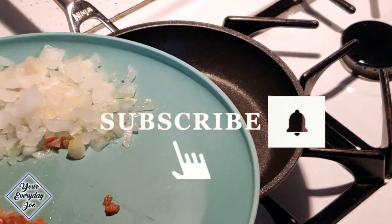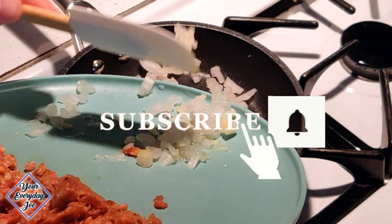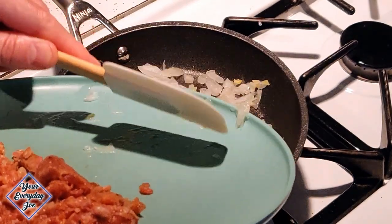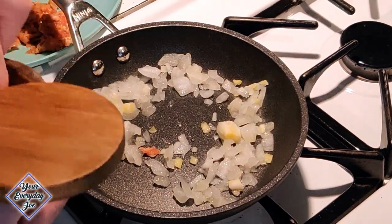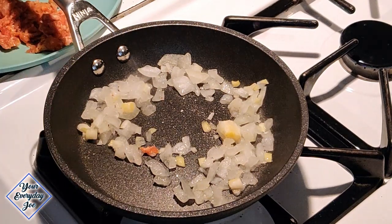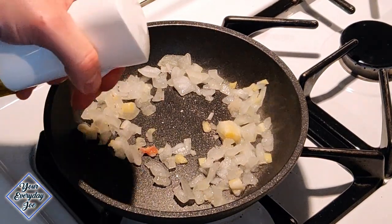While the potato is cooling on the counter, I'm just going to saute some onions and some sausage. I'm adding a little bit of sea salt and sauteing for a couple of minutes before we add the sausage meat.